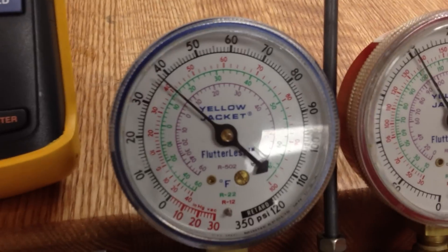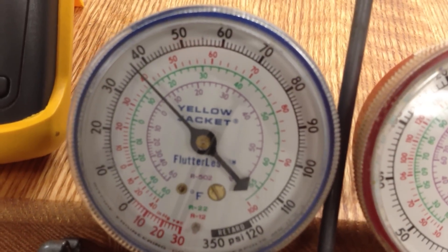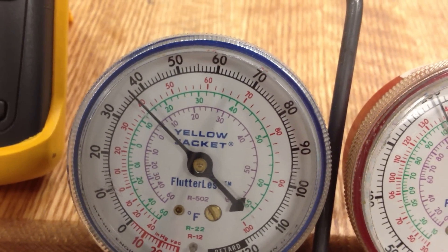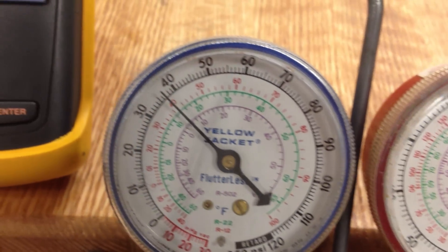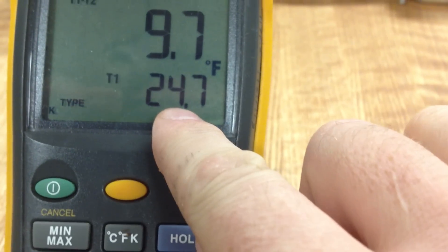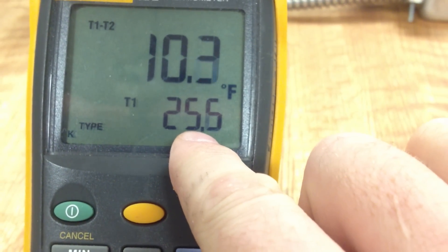Right now we're sitting on a saturation temperature of approximately 14 degrees. This is an R22 system. If we look at the temperature, the small number here gives us our actual temperature on the suction line.